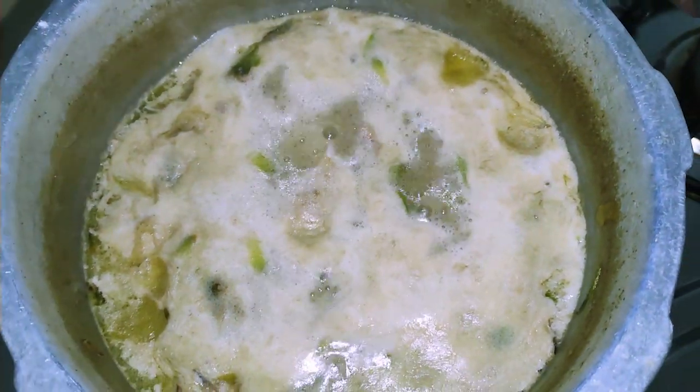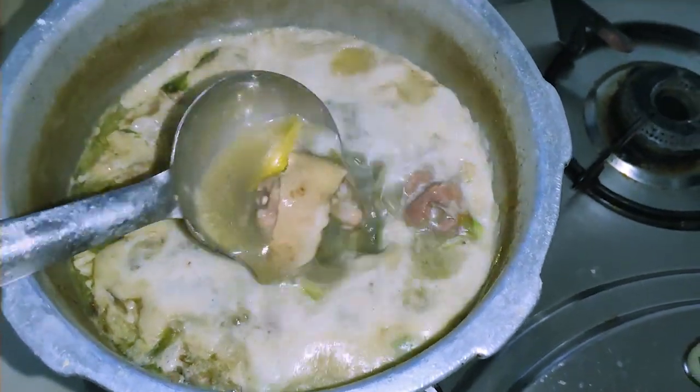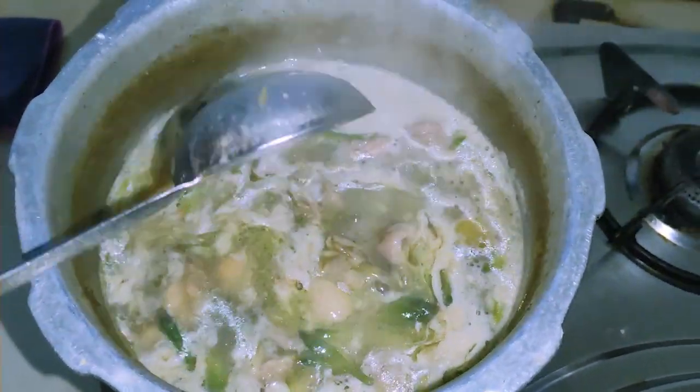How do we know it's done? Because we see that it's not overflowing anymore — it has the right consistency and everything is perfect. Finally, our special Byate chicken curry made with ginger and ginger flowers is ready to be served.